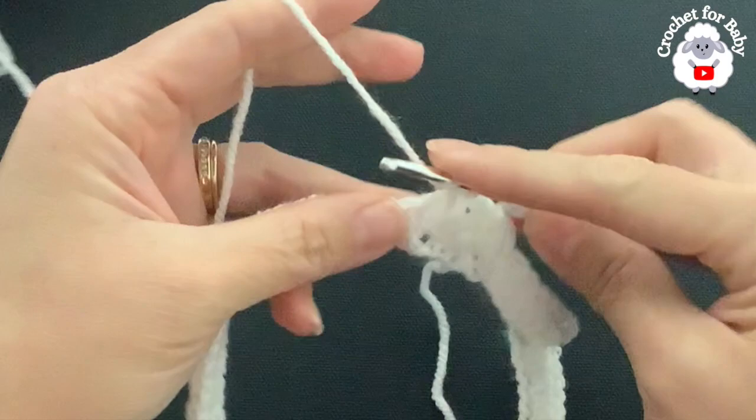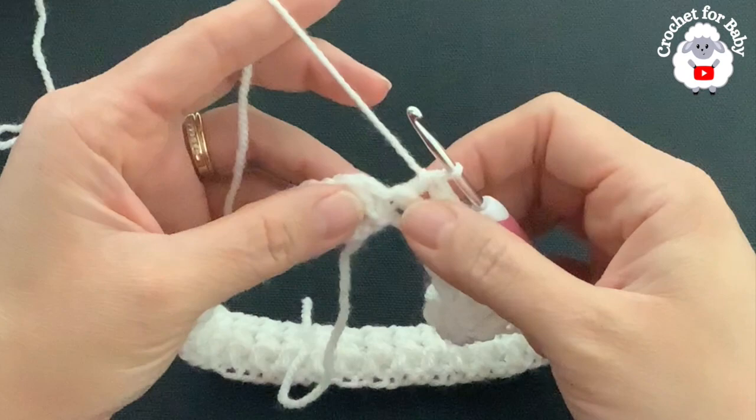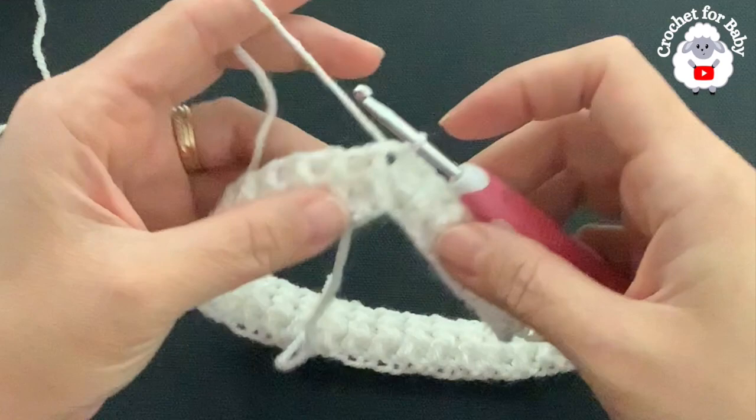At the end of the second row I did front post and back post half double crochets. Here's my last stitch — a back post half double crochet. To finish, go on top of the first half double crochet and join with a slip stitch. That finishes the second row with a total of 80 half double crochets. For rows three and four, chain one and begin with a front post half double crochet.